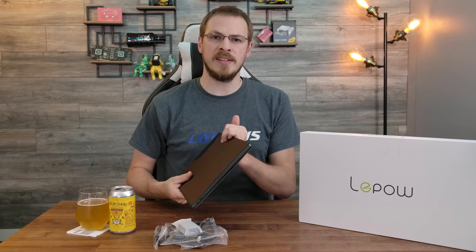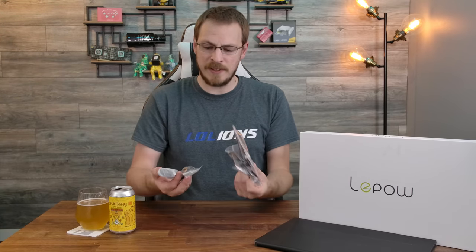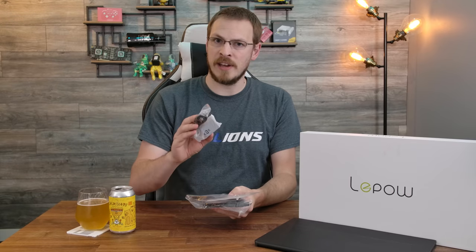Welcome back to Craft Computing, everyone. I'm Jeff, and today we're taking a look at the LeapHouse Z1 portable USB-C monitor — huge thanks to them for sending this out for review. Inside the box is the screen itself with a magnetic case that also doubles as a stand, as well as a variety of cables that you'll need to connect to all of your devices.